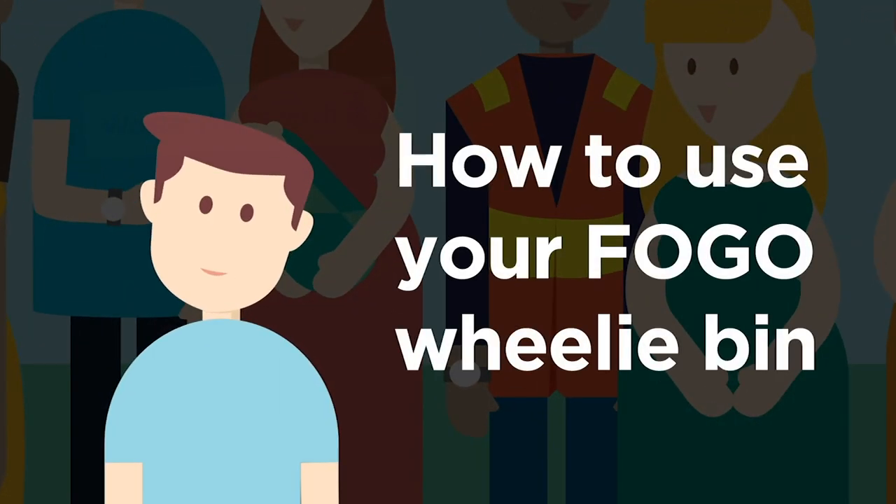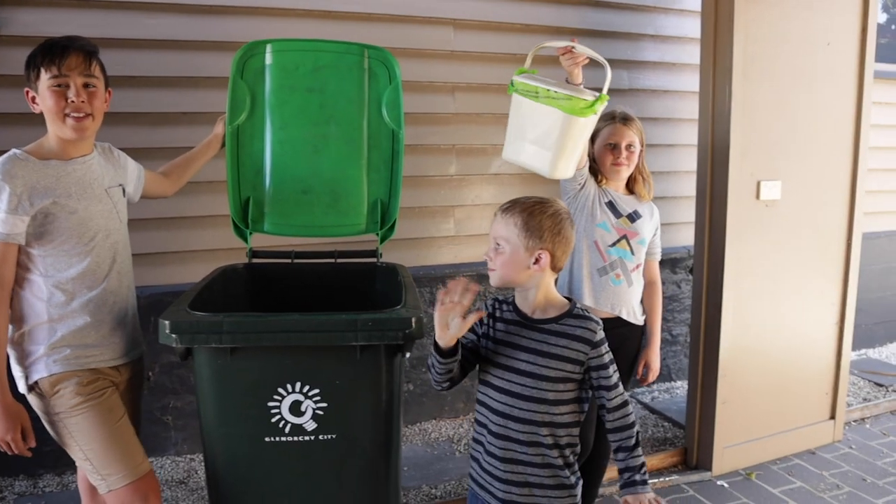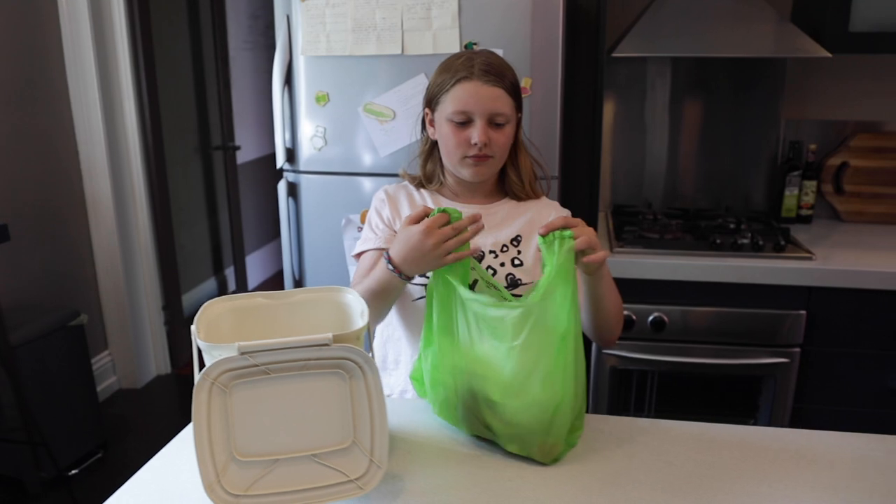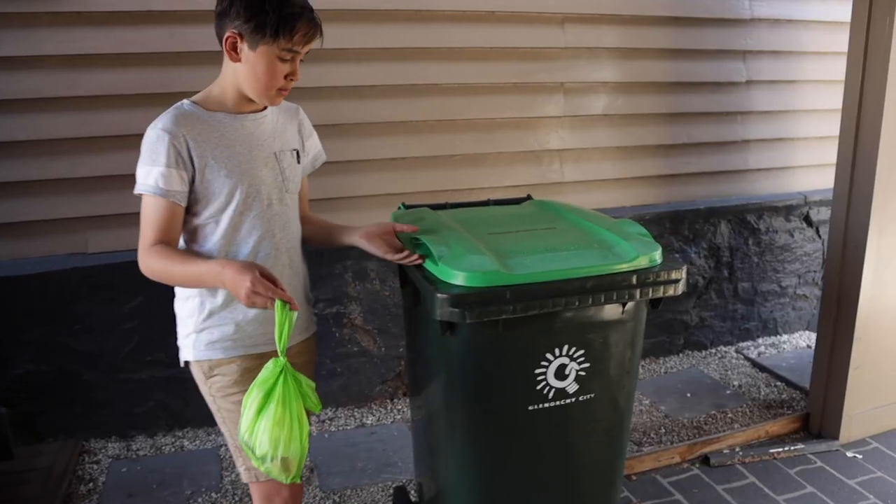We've showed you how to use your FOGO kitchen caddy. Now here's what to do with your FOGO wheelie bin. When your kitchen caddy is full, tie up the bag and put it in your FOGO wheelie bin.